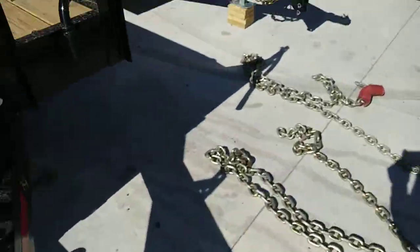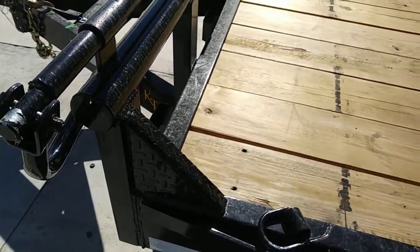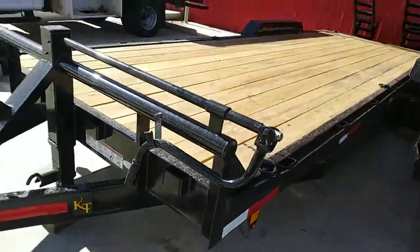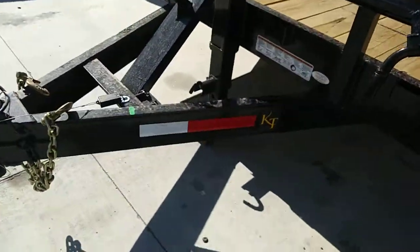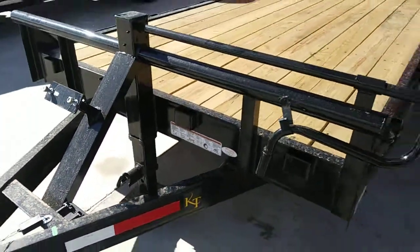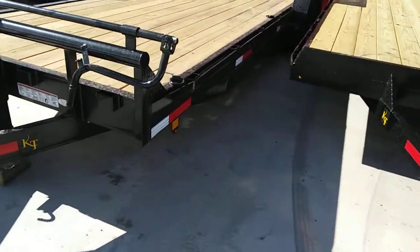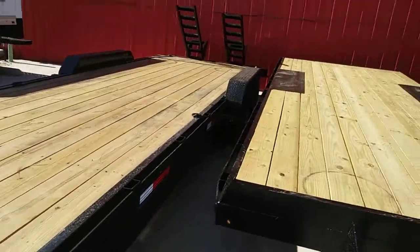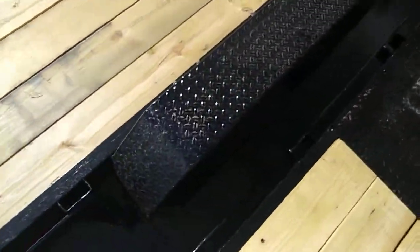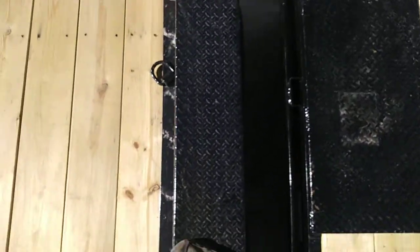You've got stake pockets all the way around here, even some on the front. And this is a 6 inch C channel. Diamond plate, heavy duty fenders. Not recommended to step on these, but I'm able to step on them at two hundred and fifty pounds.